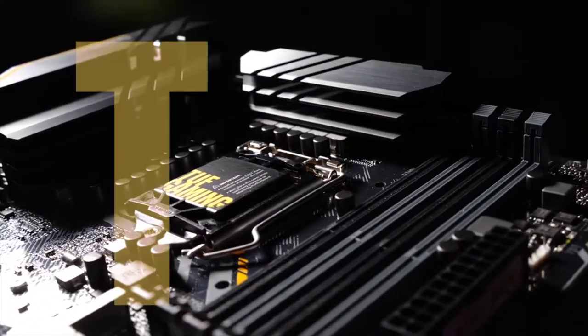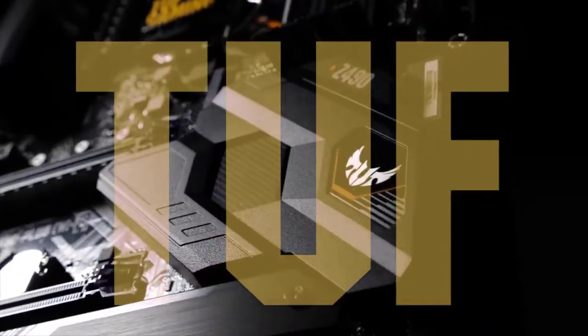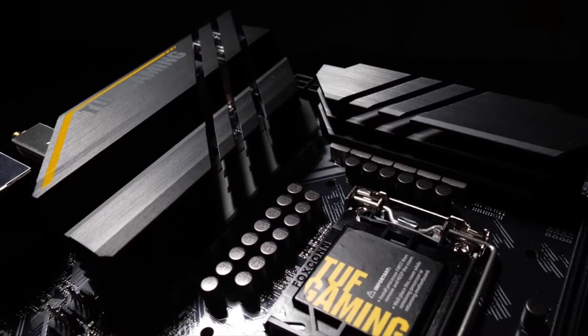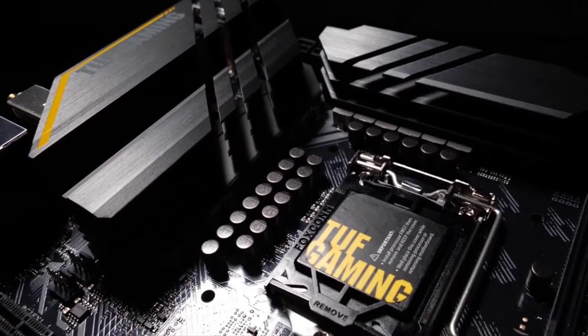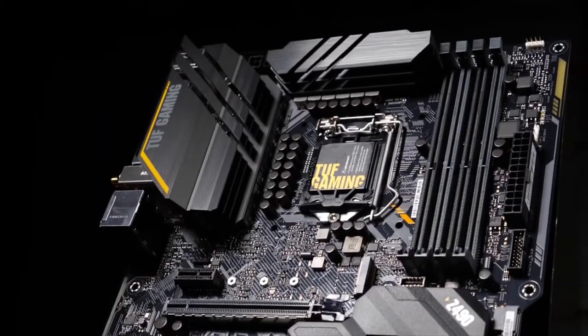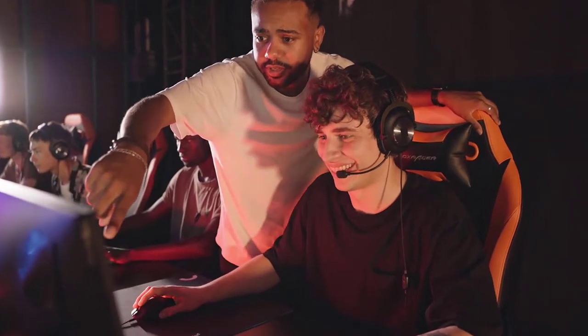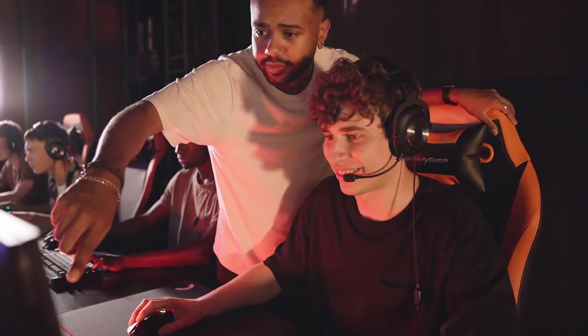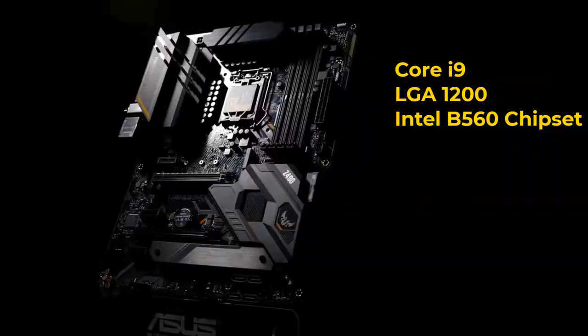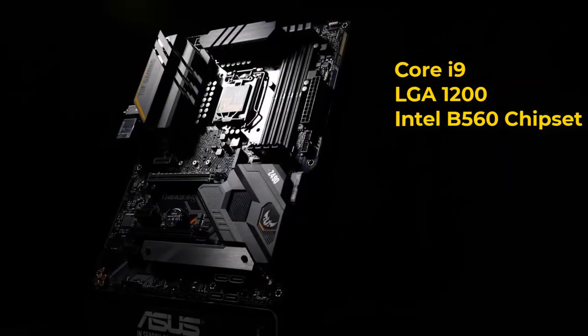The ASUS TUF Gaming B560 Plus comes with great features required for gaming and is highly durable, engineered with military-grade components. It has a brilliant cooling system and offers stable and amazing performance, especially for TUF games such as the Marathon. It also has CPU max support of Intel Core i9 with LGA 1200 and contains an Intel B560 chipset.